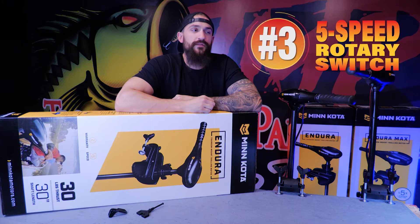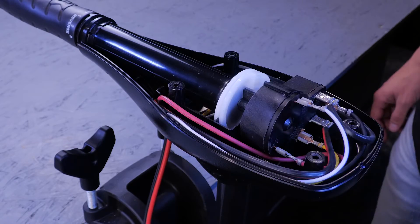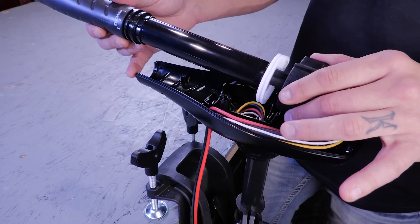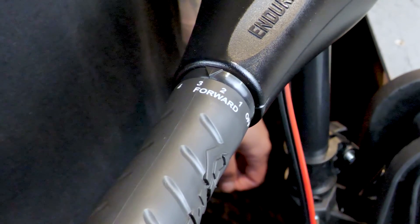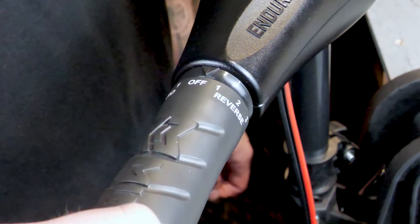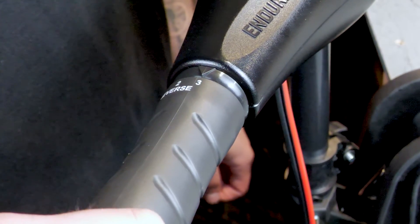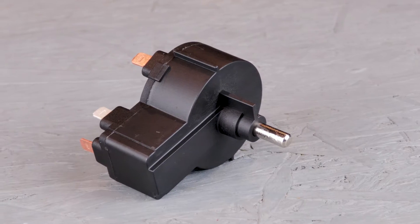Number three on the list is the five-speed rotary switch. The five-speed rotary switch is located inside of the control box. It connects to the handle and allows you to change the speeds on your motor — it has five forward speeds and three reverse speeds. Possible signs of a bad rotary switch would be your motor not running on all of these speeds, or the dial seized up and not allowing you to rotate the handle.